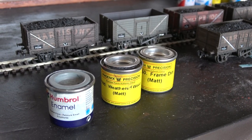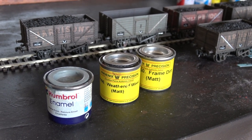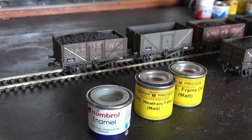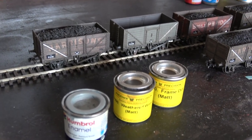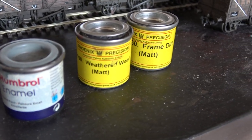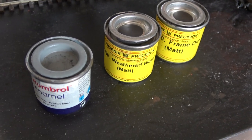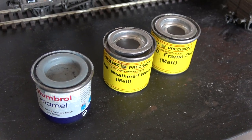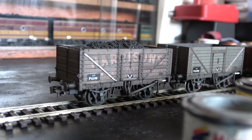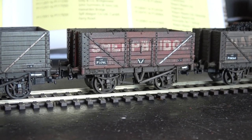The basic colours I use for weathering is a wash of dirty brown mixed with grey, so you really want to go for a grey-brown as dark as possible, although not as dark as black of course, and then you won't be too far wrong. I like to use these precision paints — the weathered wood one is very good, framed dirt of course — and you want to be mixing it with a lightish grey like that one, and you tend to come out with something like that.